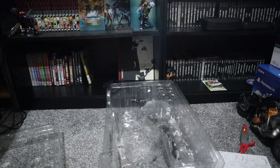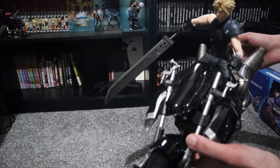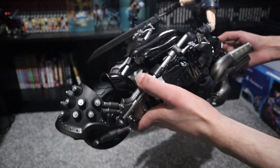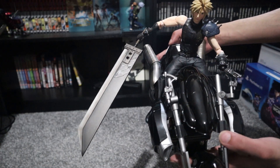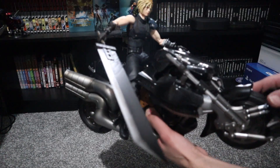Just give me a second while I assemble all of this. One eternity later — there you go, finally after all that I did the best I could. And that's what it looks like when he's on the bike. Honestly, I didn't expect it to be this huge.